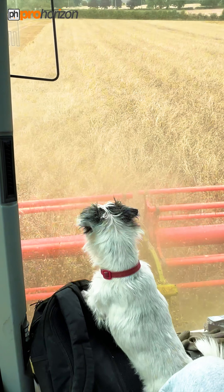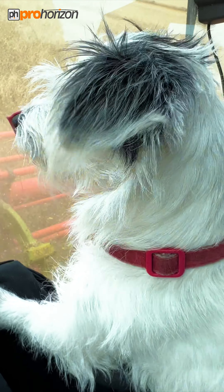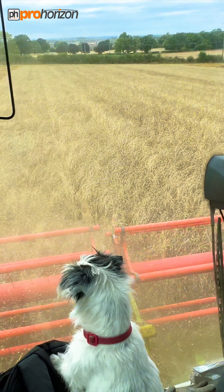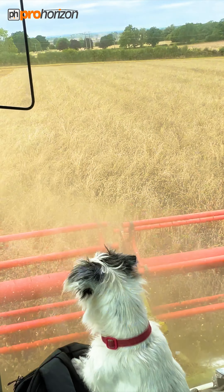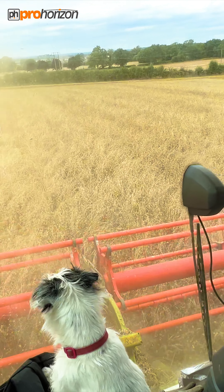So I'm in the cab with Willis now, and down there is a very keen Wilf. Wilf is looking for any rabbits that might run out of the crop — any furry friend that he can say hello to. As I mentioned earlier in the video, we are combining canary seed.